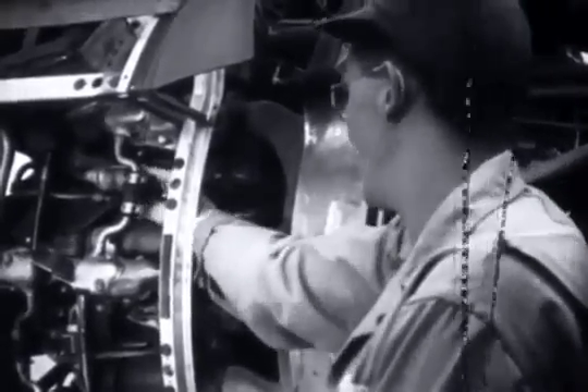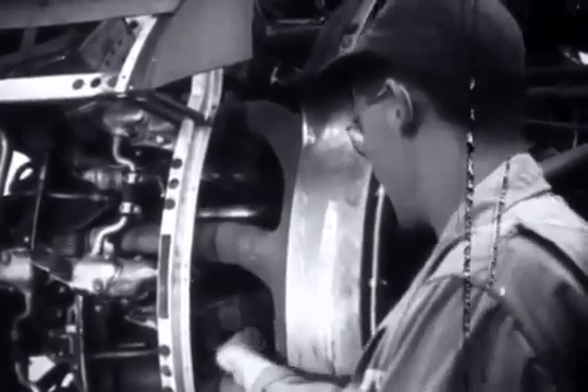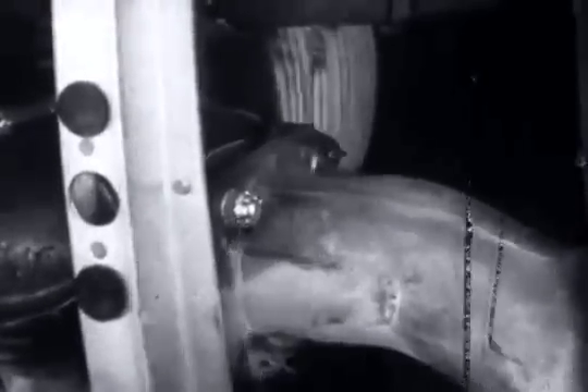Next, Hammond inspects the intake and exhaust manifolds for damage, for loose exhaust stacks and retaining lugs. A bolt is missing — looks as if someone forgot to space it. Hammond is going to replace it and see that it stays this time, and there's only one way to make sure: by proper safety. When that's done, he'll complete the check by looking for broken or loose studs and for blown gaskets.